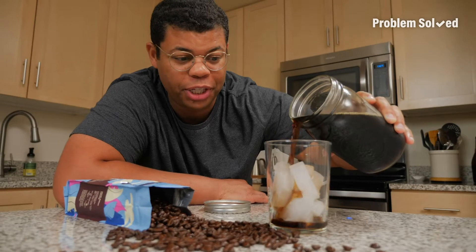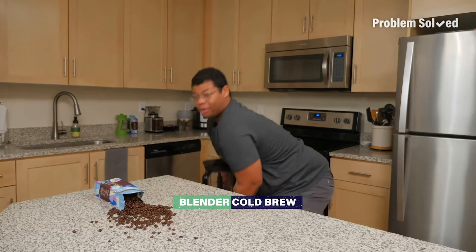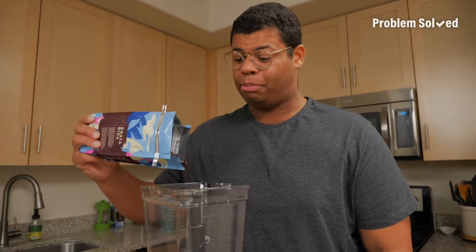Hands down, the best way to drink coffee has got to be cold brew, but it doesn't have to be difficult to make. Here's how to make cold brew in a blender. There are so many methods and devices you can use, but all you need is beans and a blender.